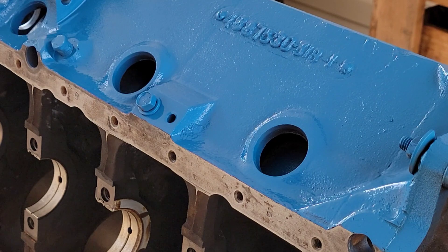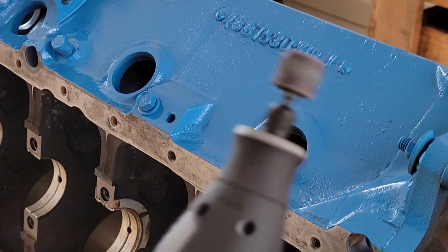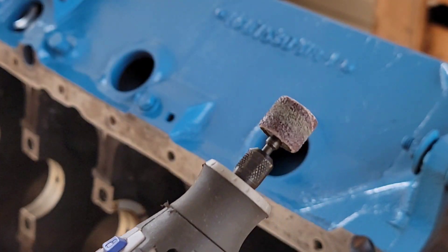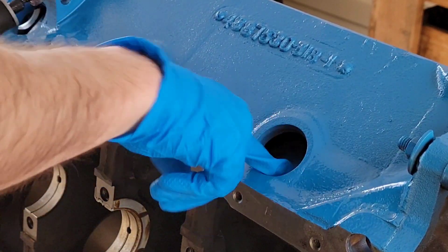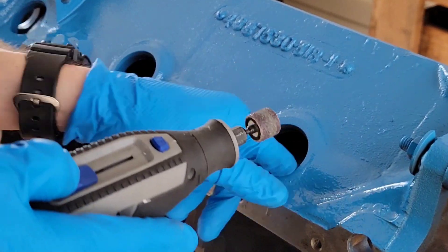So I'm gonna get busy cleaning up these bores right here. This is just a cordless Dremel with a sanding drum on it. This will mainly knock off that loose paint in there and make sure there's no rust.